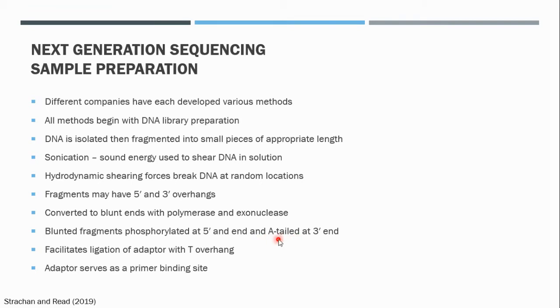The reason we add an A-tail or single A base to the 3' end is because this facilitates ligation with an adapter, because the adapter contains a T overhang. The adapter then serves as a binding site for primers during the sequencing reaction.